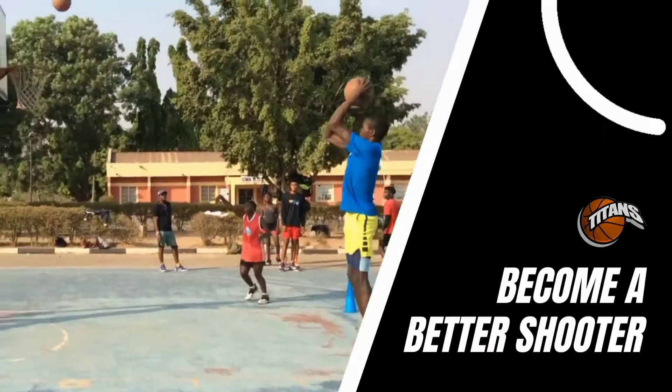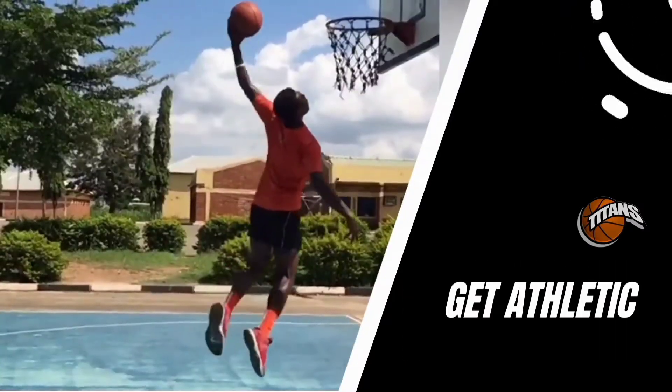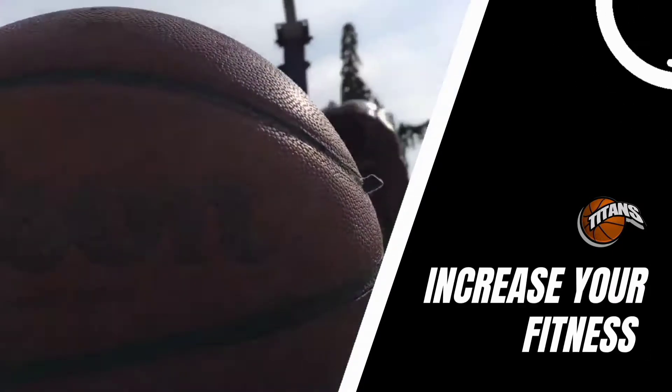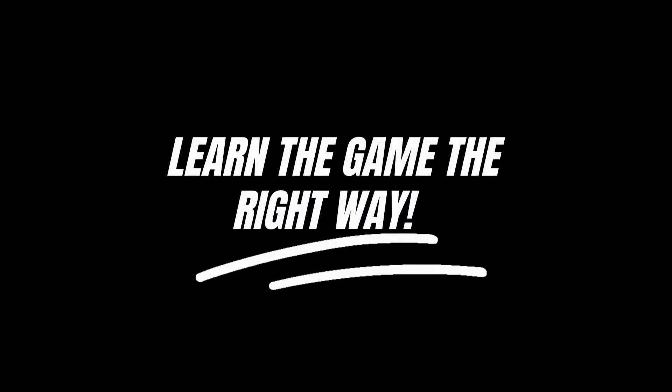Hello there, welcome to Own Your Day. What's up, Koopas? My name is Victoria Basiema from Titus Basketball Academy.